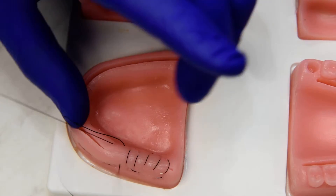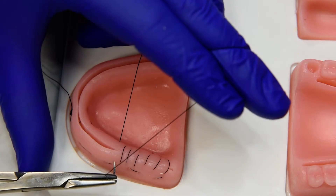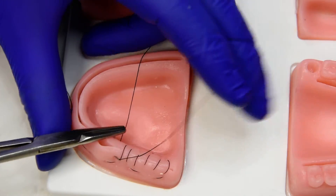Being mindful not to bite apical to your original mattresses. Otherwise you'll incorporate tension across your mattress, which is what we're trying to avoid.